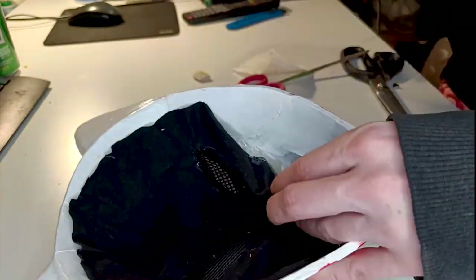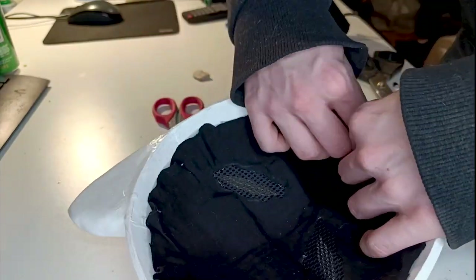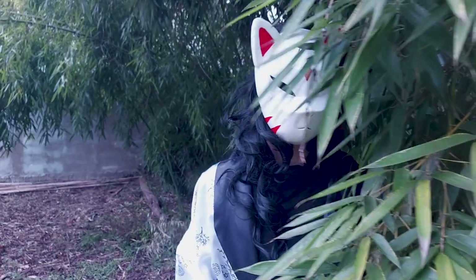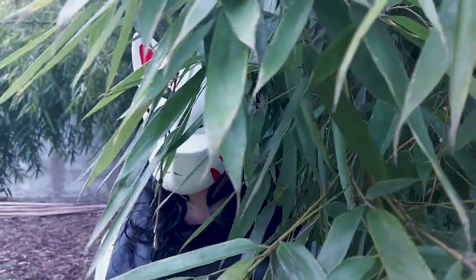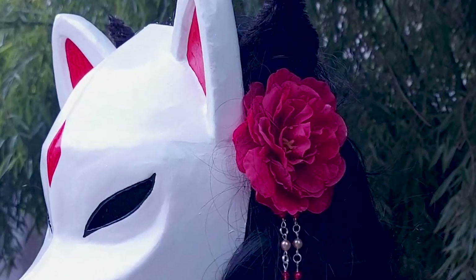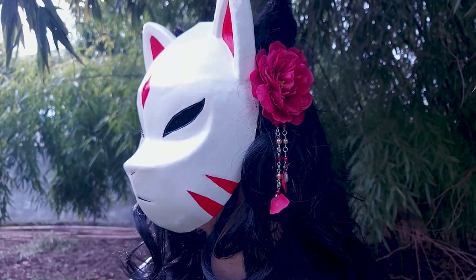I usually sew my head accessories on the wig, but in this case I wanted elastic so I can wear it on my face and not just on the side. All in all I'm happy with this — I think it looks cute, I just wish it was painted better. But honestly, if I choose I can just do a different paint job on it if I ever need a kitsune mask for some other costume, so it's fine.